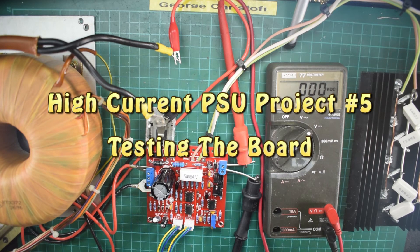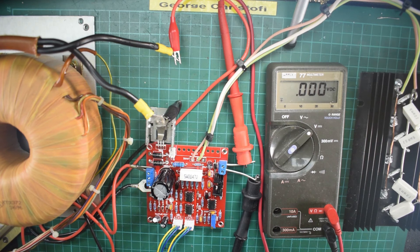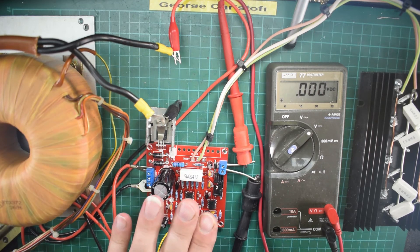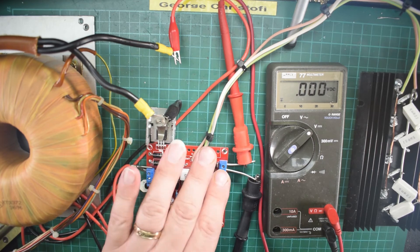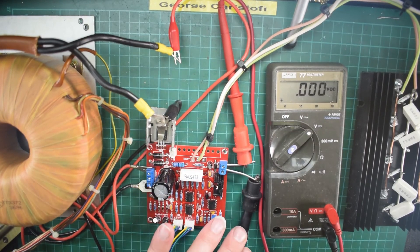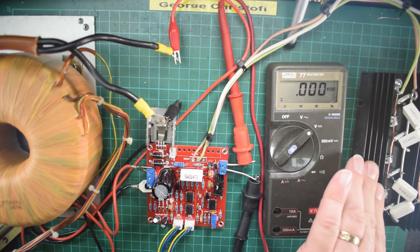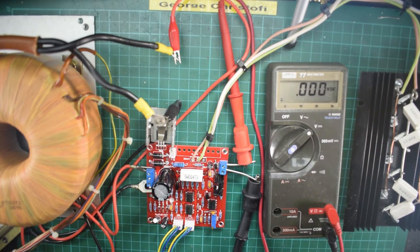Here we are again at the point where we're ready to put power into this board. The bench is a little crowded but we're trying to fit everything in frame. We have the large transformer here, the Banggood board connected using crocodile clip meters to the voltmeter, and here are the pass transistors mounted on the big heatsink.